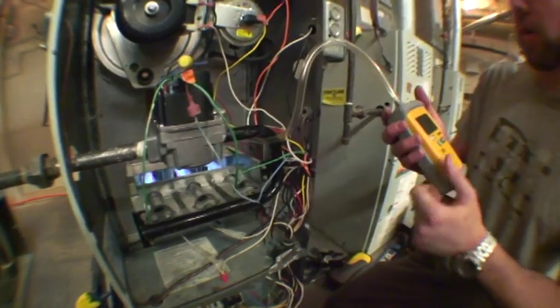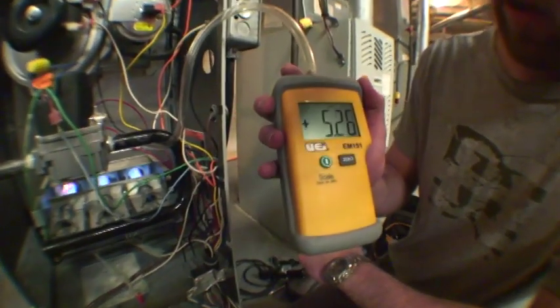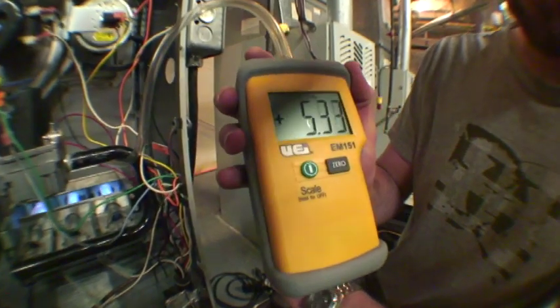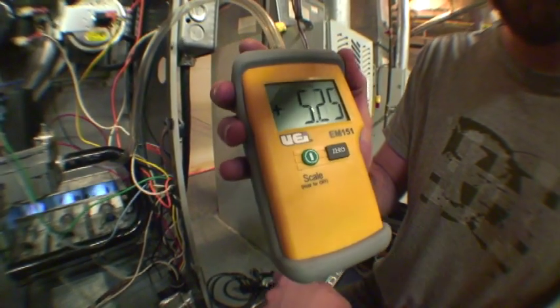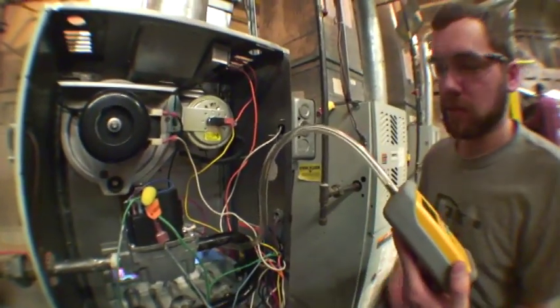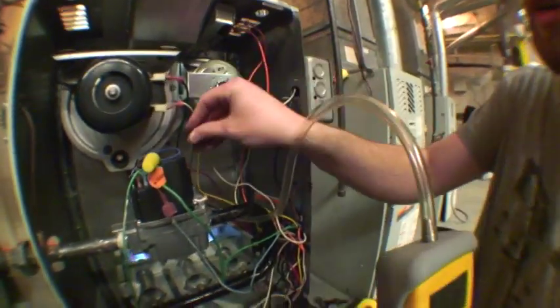Now if we look at our manometer, it is firing at approximately 5.4 inches of water column, which is half of what we would like it to. So we are going to readjust.